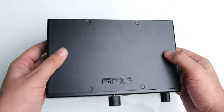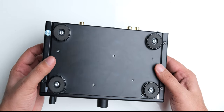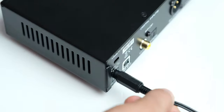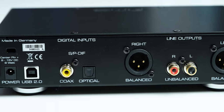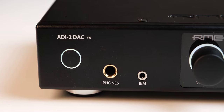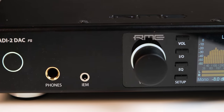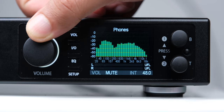Physically, the RME ADI-2 DAC looks serious and professional in a good way — a black box with nothing unnecessary in the design, and nice looking feet underneath it. At the back, you have a lockable power adapter jack, a USB port, and coaxial and optical inputs for connecting devices like TVs and PCs. The outputs include RCA line out and a balanced XLR out. On the front, there is a power button, a 6.5mm headphone output, and a 3.5mm port specifically for earphones — both unbalanced. The big volume wheel can be pressed for different functions: a single press mutes the DAC, and a long press changes the output, though you can also make it play through all outputs simultaneously.